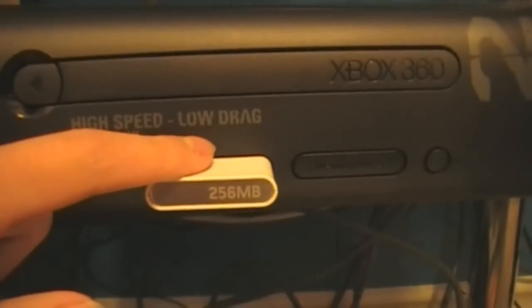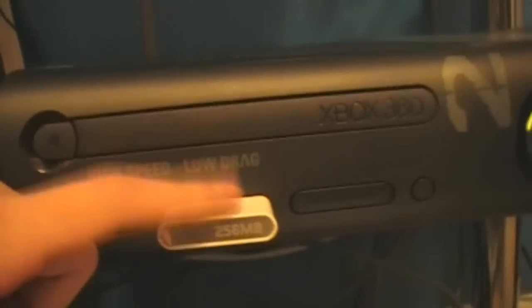I have a 256 memory card, and this thing right here is a charger for my controller. I have a mic here — actually I have like five mics. Down here is where I keep all my games, so I'll show you my games.